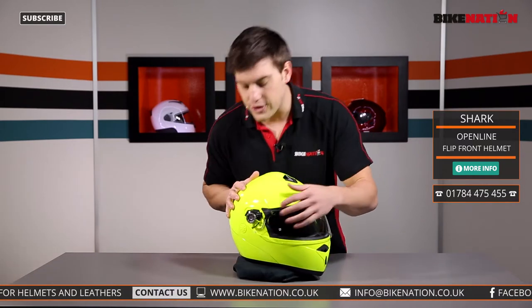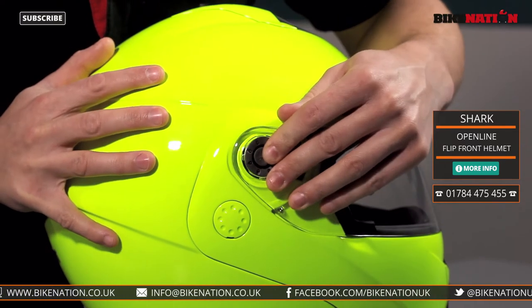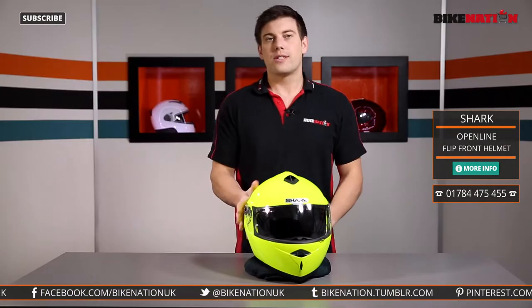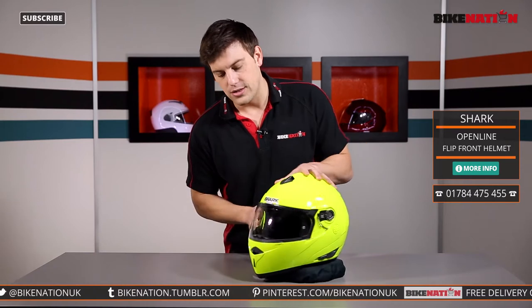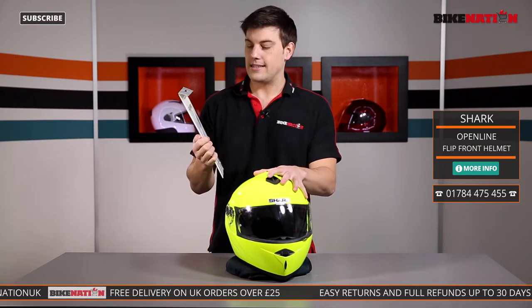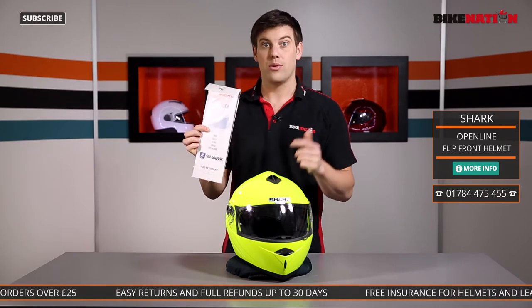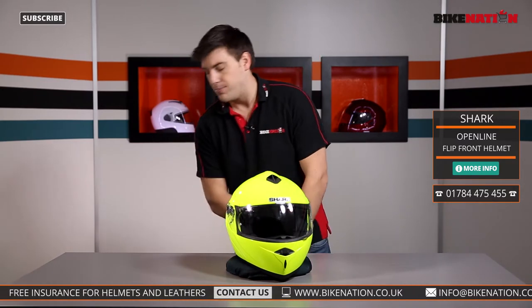When you want to put it back on, simply line up the tab, slide it back in, it clicks into place and it's done. Nice and simple. You'll also notice two tabs on either side of the visor which has been designed to use with a pinlock insert lens — a fog resistant insert lens. This is a fantastic bit of kit and it's really nice because you get this included in the box. Put it in there and it won't mist up when you're riding along.